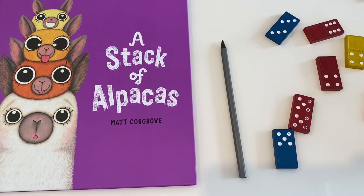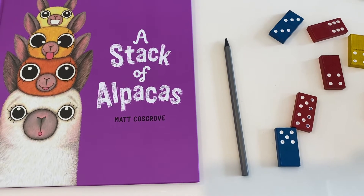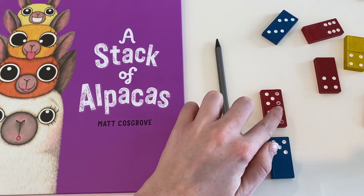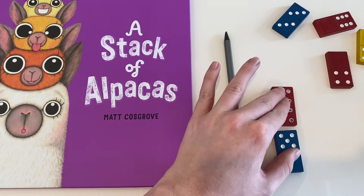Rule number two: all of the units should touch each other at the end but not overlap each other, and they should also not spread out — like this, and not like this. Rule number three: all the units should be in a straight line.